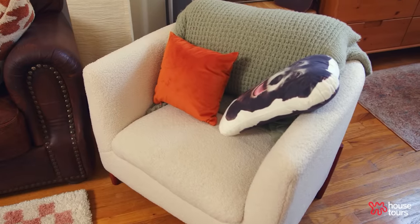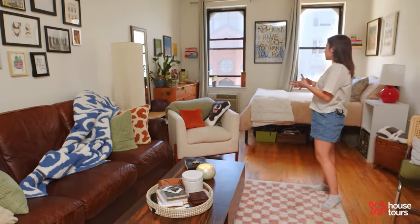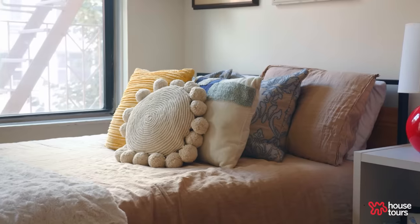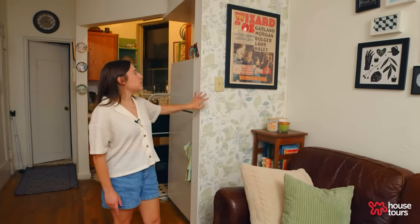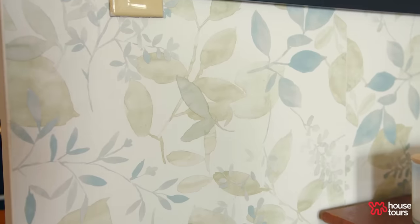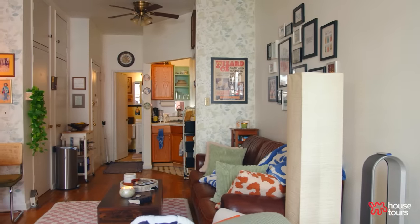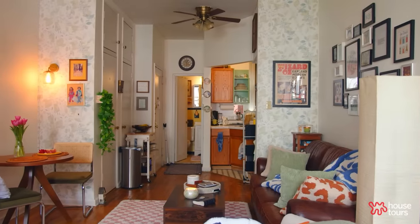I was able to turn my chair inward to kind of create space between the living and the bedroom area. One of the first projects I did in this apartment was putting up peel and stick wallpaper. I got this pattern from Home Depot and I have it on both sides of my apartment. I feel like this creates a big distinction between my living and dining areas and kitchen.